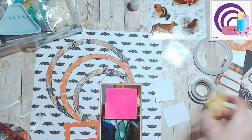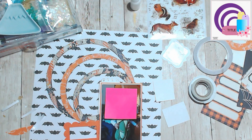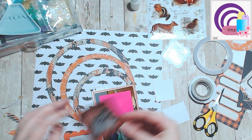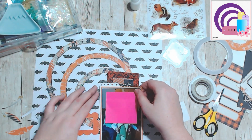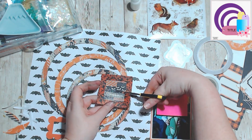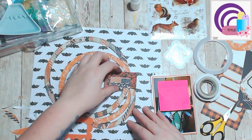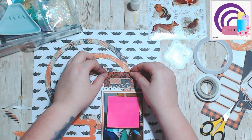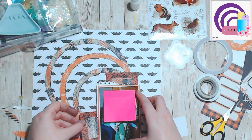It took me a little bit to decide what I wanted to do with the other frames, because I was supposed to use tags but I didn't really have Halloween tags, so I ended up using frames instead.